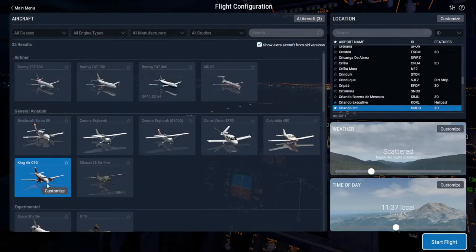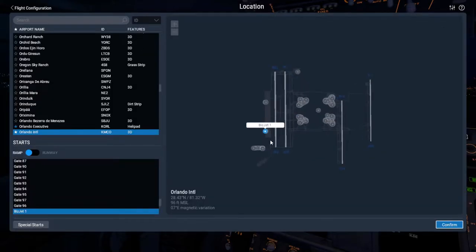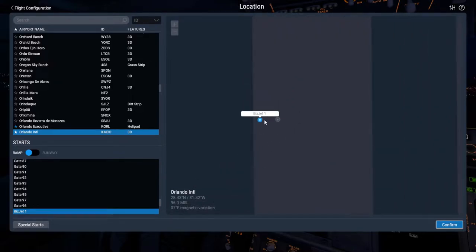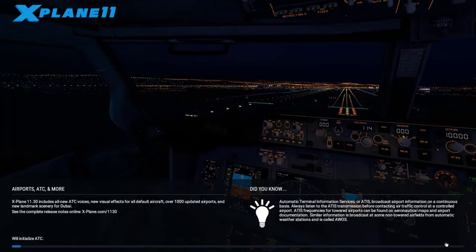We're going to click new flight, make sure our King Air C90 is selected, and make sure that the start with engines running box is not selected. We're going to stay at Orlando International and we'll go over here for the BizJet 1 parking. It's currently 7 at night but we're going to do it during the day so we can see everything, so we'll do it in the morning. Start flight — as soon as this screen is done loading up, we'll come back and start on it.